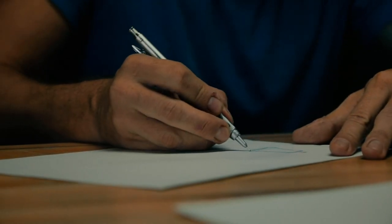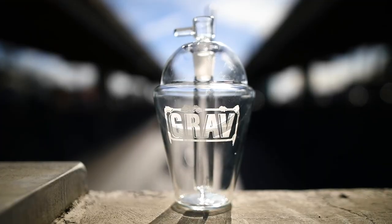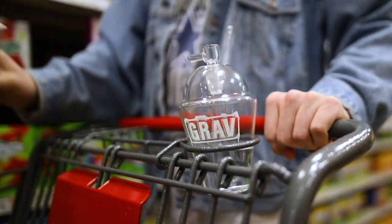My name is Micah Evans. I'm the glass designer, product designer here at GravLabs. And today we are talking about the origin of the SIP series, starting with the slush cup.